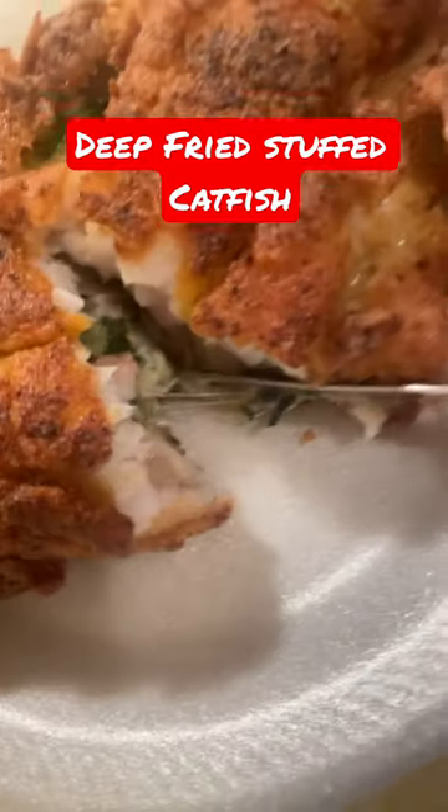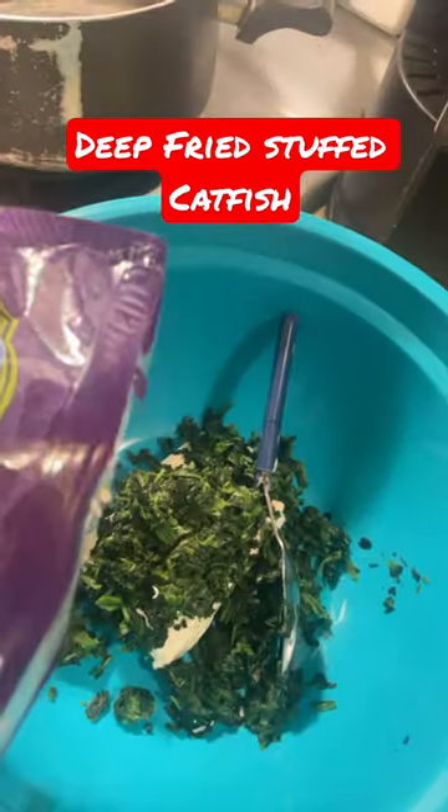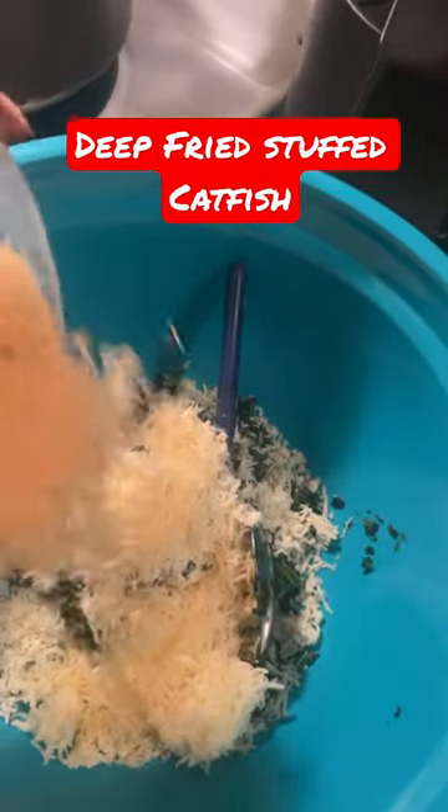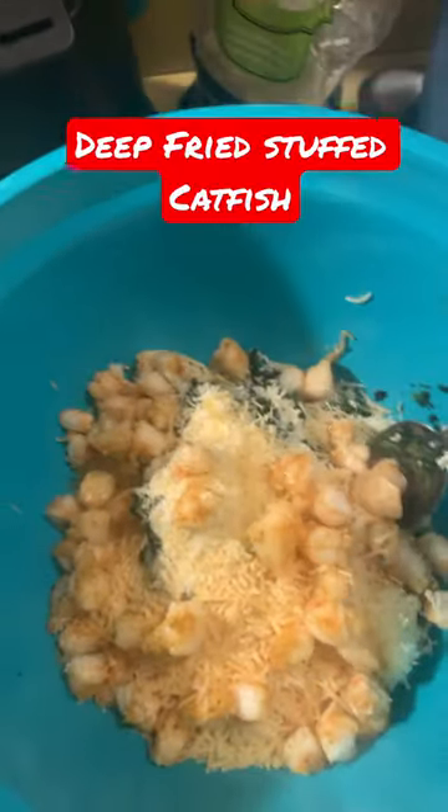What's up y'all, so tonight I am making stuffed catfish. First, we want to put cream cheese in a bowl along with some spinach, mozzarella cheese, and parmesan cheese.